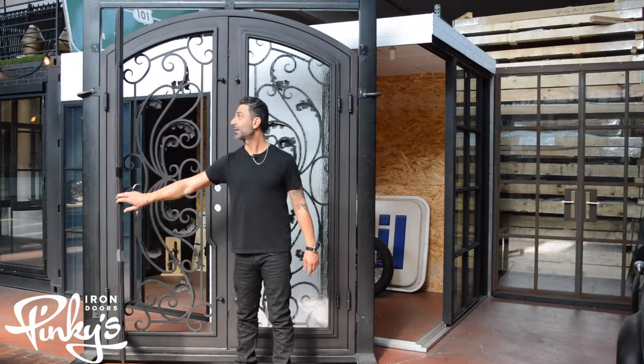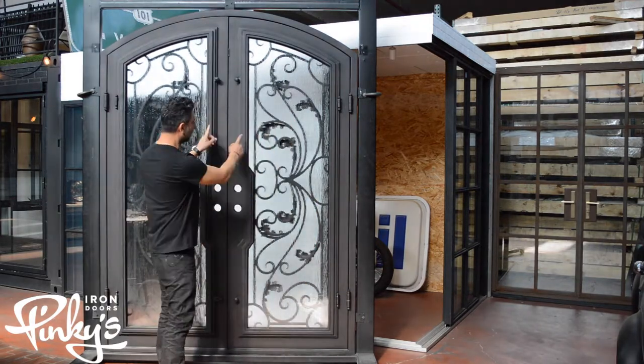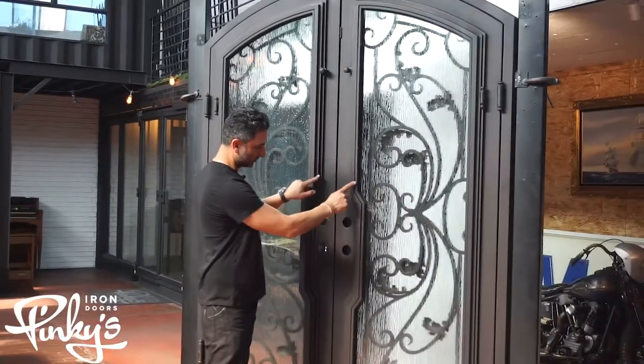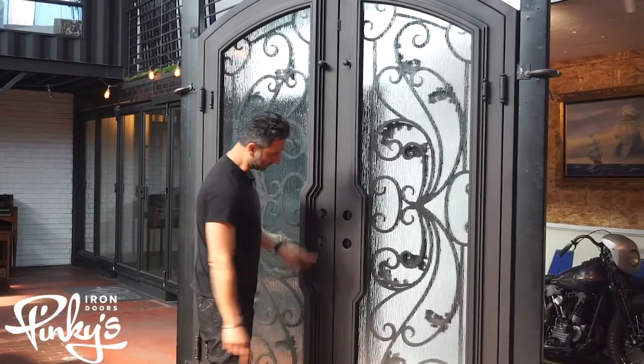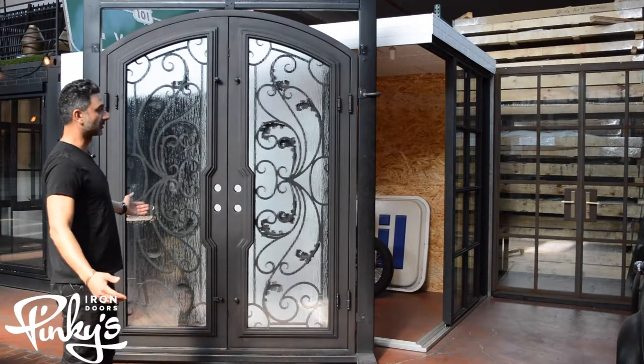All our in-stocks do not have screens in them as of right now. Again, on all our doors that have the four inch tube on top, we actually push the glass out — you can see it, obviously. It's a super cool door.